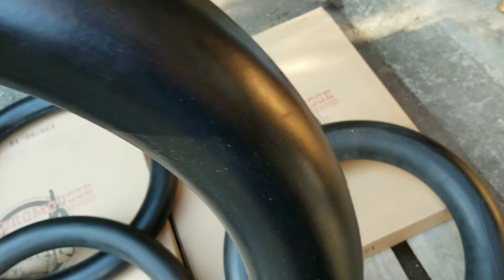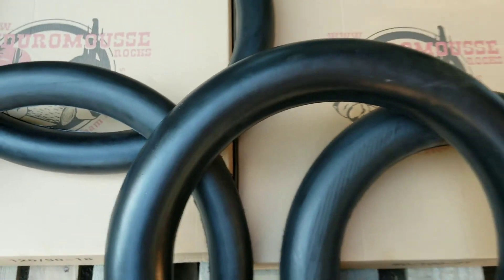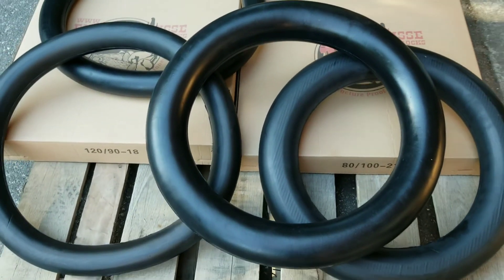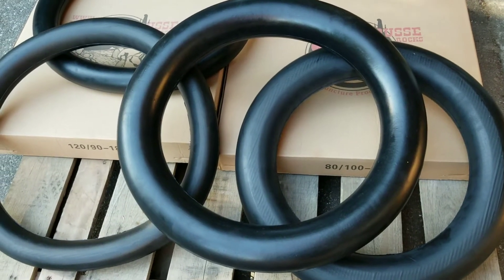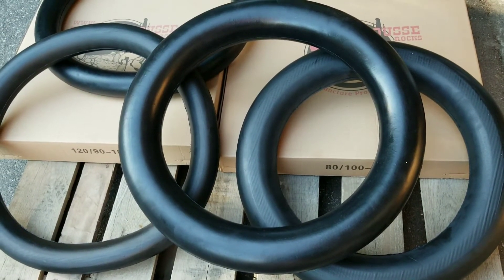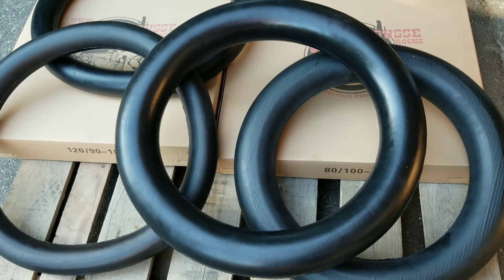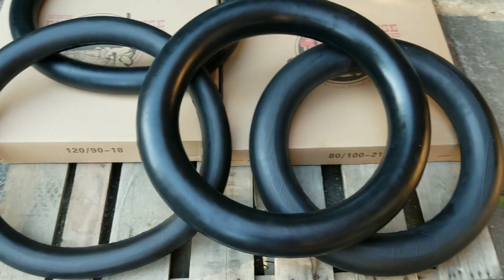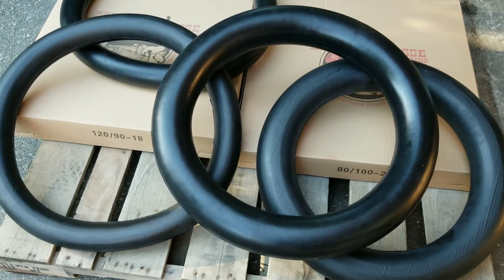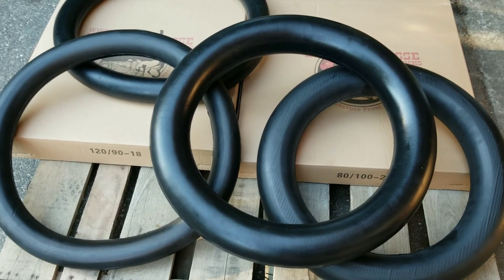So these new ones are going to be really nice. Can't wait to get all the testing done and then get them into production. We should have stock in about September, just in time for winter — so people running really soft pressures in winter should be pretty stoked with them. I'll keep everyone informed and hopefully start getting some stock in about two months. Thanks everyone.